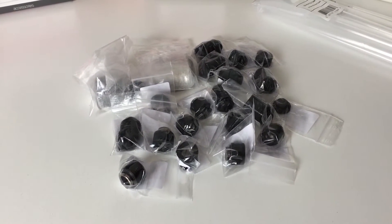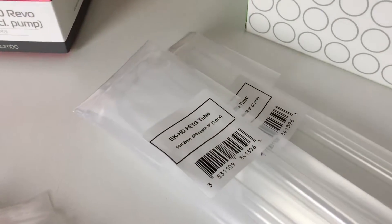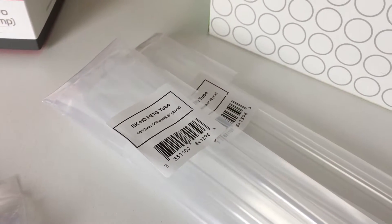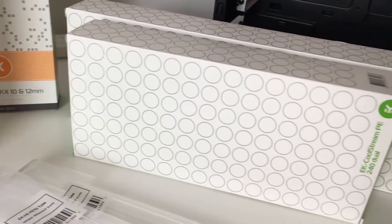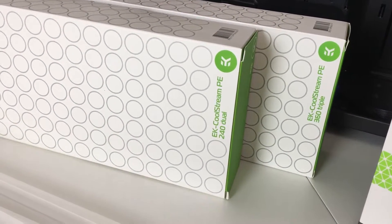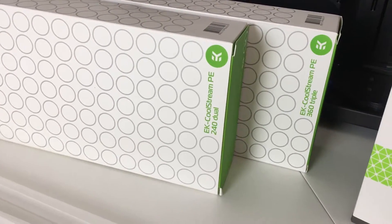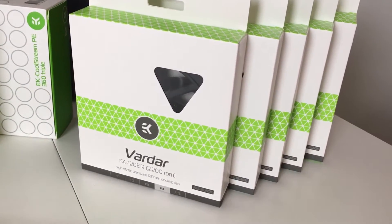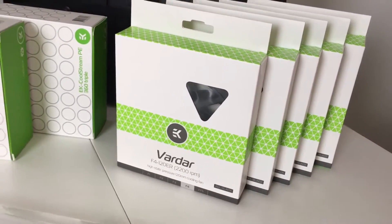We have a whole pile of fittings - all the connectors we need to connect the tubes - and the right angles. We've got our PETG tubing, which is the 10/12 millimeter tubing. We also have our two radiators: the dual 240 and a triple 360 PE edition from EK, which look really nice. And last of all, we've got our EK Vardar fans, the 2200 RPM ones, all black.